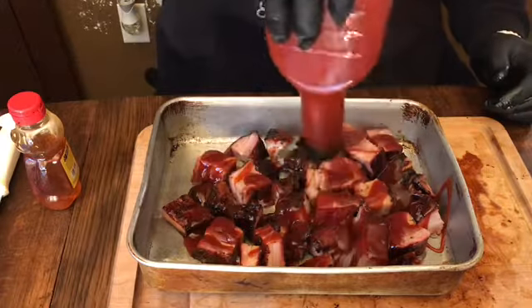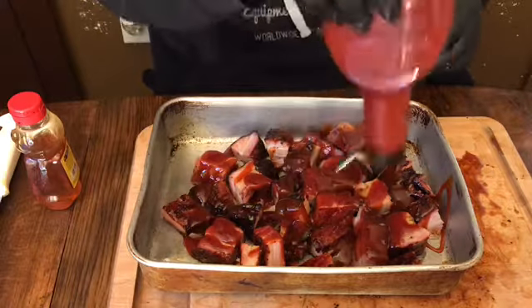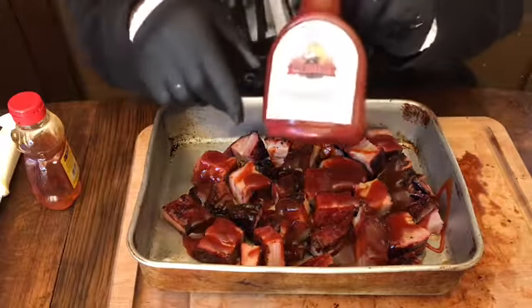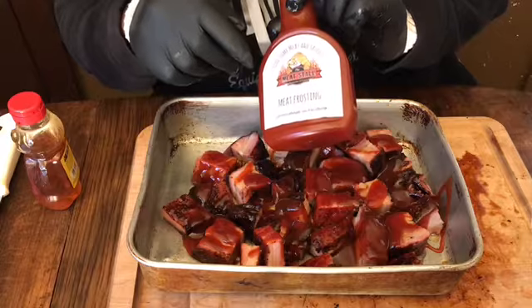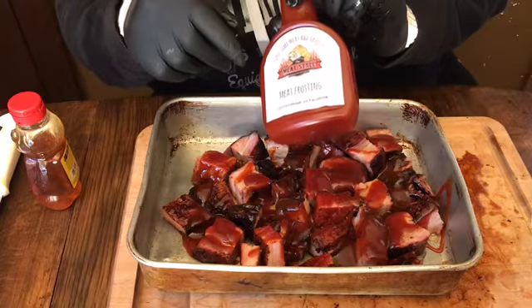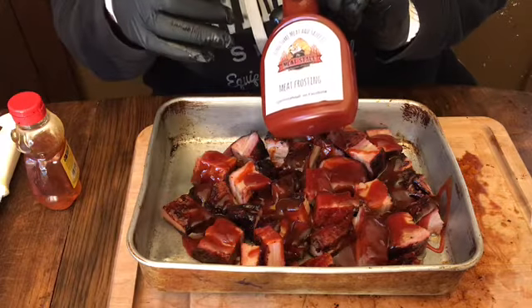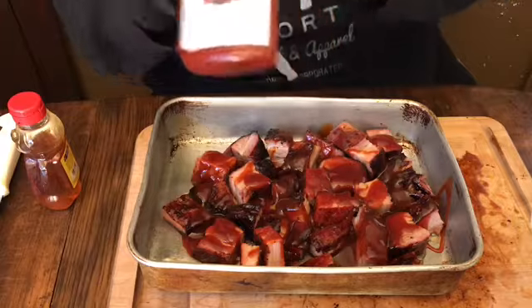My boy Rick over at Meat Stall — Meat Frosting. Go to his page to get you some of this right here. This stuff is dynamite, bro. I've been hoarding it just for the special cook. My boy over at Meat Stall — Meat Frosting — come on, find some meat and smoke it. This is awesome.